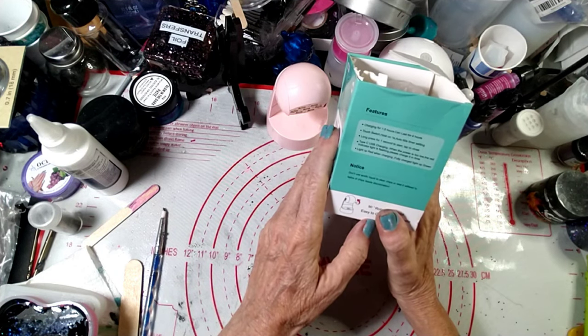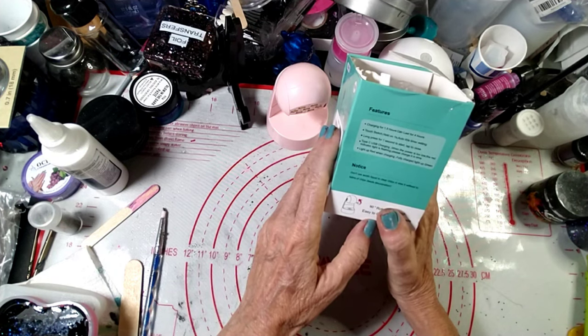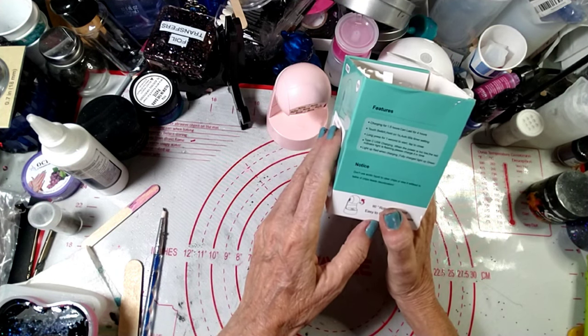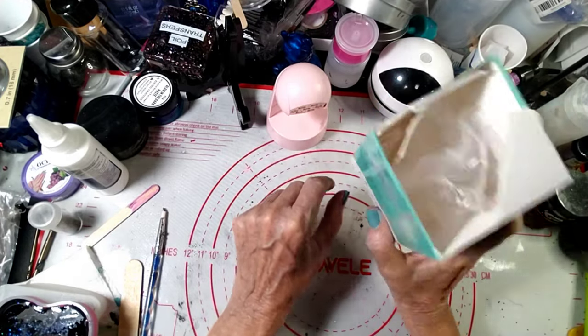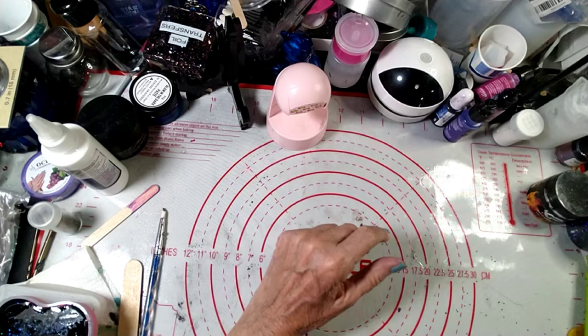Long press for one second to start, tap to close. It uses a type-C USB charger. When the power is too low, the red indicator light flashes. The light turns red when charging and green when fully charged. I think I spent six bucks for this, so I've already spent way more than six dollars in batteries for my UV flashlight.